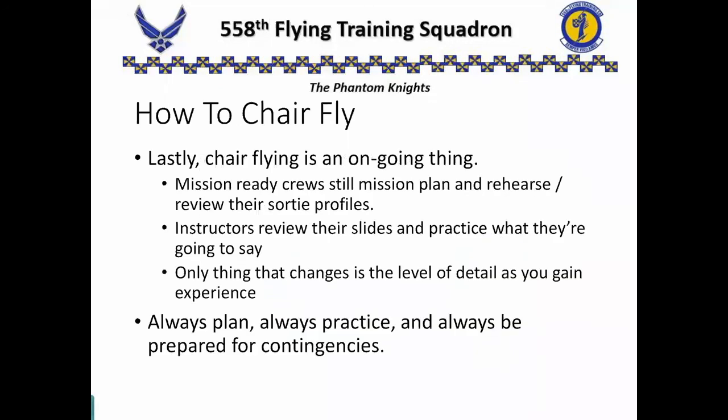Chair flying is an ongoing thing all the time for your entire career. Even crews that are mission ready still have to do some sort of mission planning — they still have to rehearse and review their profile, look over what they're doing, their comm plan, make sure that they know. Instructors still review their slides and practice before getting up in front of the class to teach an academic class. A lot of instructors will still sit around and think about, with my sortie this afternoon, these are the things I want to emphasize, and here's how I think I'm going to help fix the issue this student is having. So everybody chair flies.